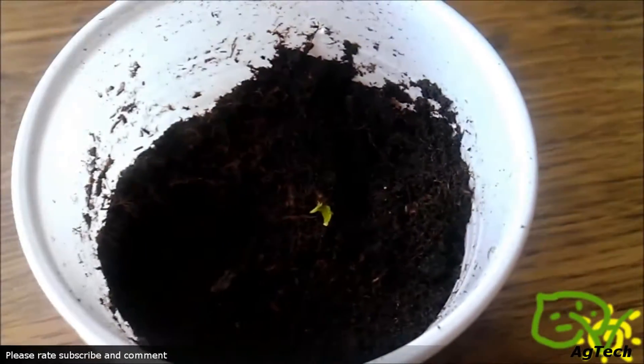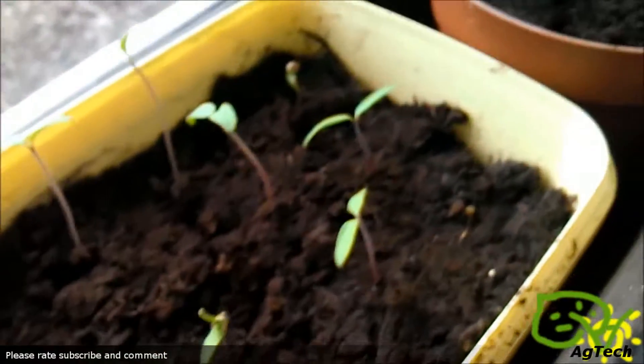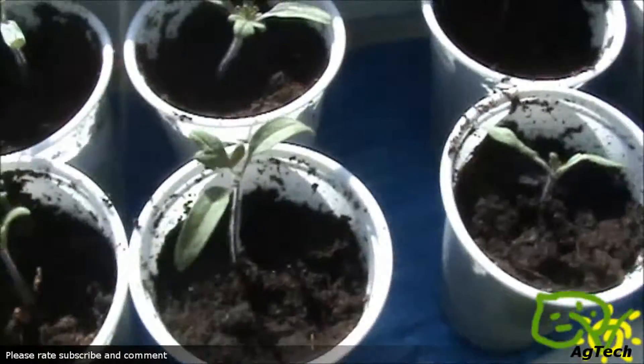As you can see, this one over here is just a seedling and believe me it will grow bigger and bigger every day. These are maybe two or three weeks old and they will grow like this one over here.